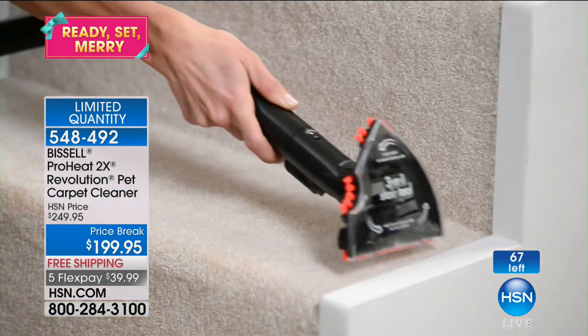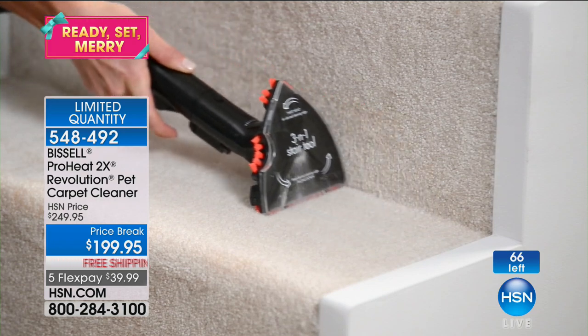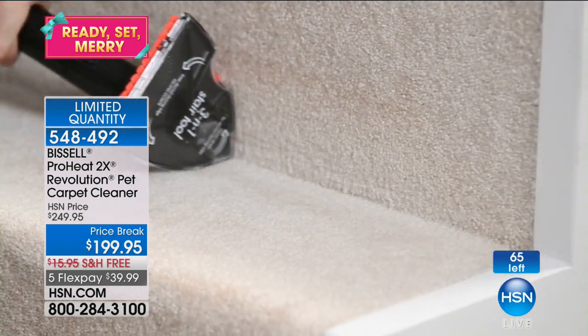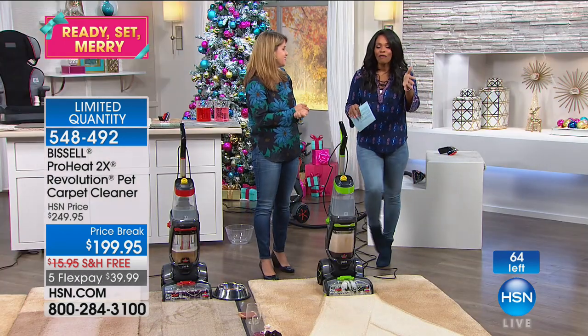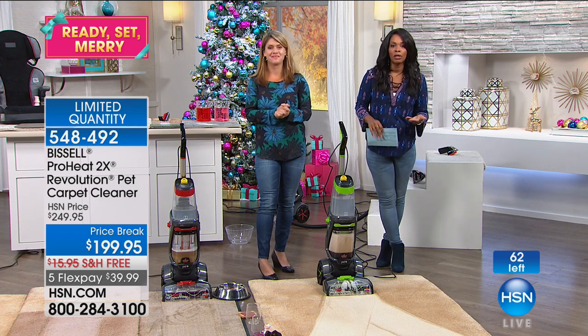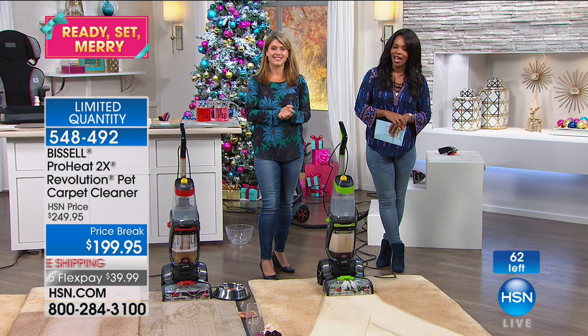Bissell makes it a lot easier, and going into the holidays you just want it to be easy. There are so many other stresses — let's just keep our house clean and as easy as possible. Jenny, thank you as always. We've got more to share with you — on the other side of this, The Spotlight with Adam Freeman has a brand new item.